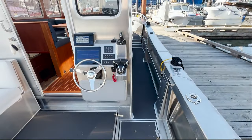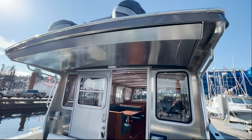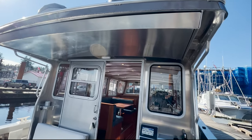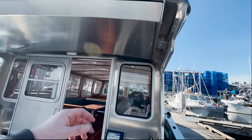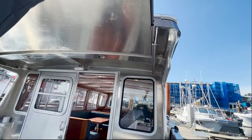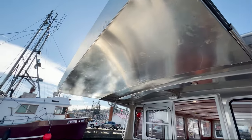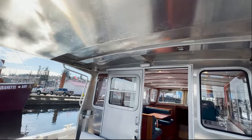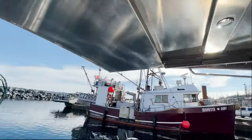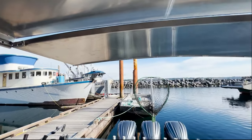Another nice feature we've started incorporating on all our boats is what we're calling our Eagle Shade. Just as the name suggests, it's simply a shade — with literally one finger, this pulls out and provides nice sun protection. It's a very, very simple system. A feature that a lot of customers are getting really excited about. We call it a sunshade, but on those misty northwest days, it will definitely offer some protection as well.